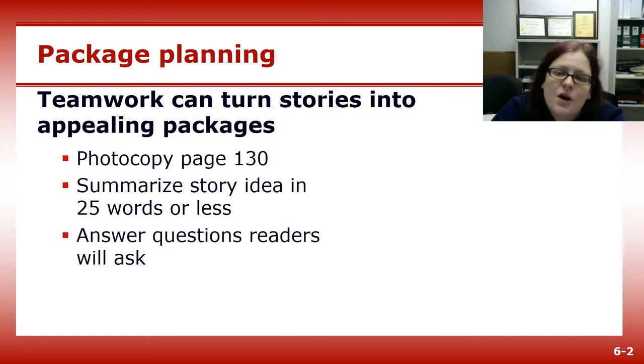Then concentrate on the questions your readers will ask. Number one is always, why should I care? If you don't have the answer, stop writing, because no one is going to read something even the author doesn't think they should.